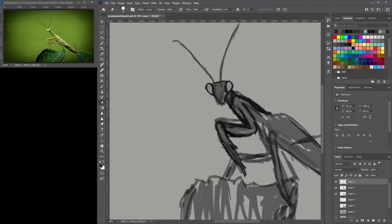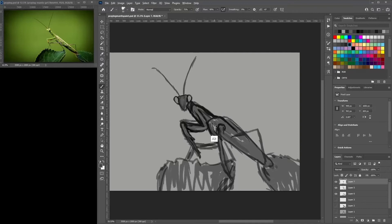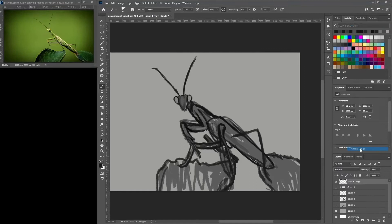Getting that initial drawing right — the initial sketch, the overall positioning — is relatively important. Once you've got all that down, it becomes easier just to paint it up. But with 90 minutes you're sometimes in a bit of a rut — you don't want to be left with not much work done, so you try your best to get as much done and you don't slow down, even when it's actually better to slow down and take your time.